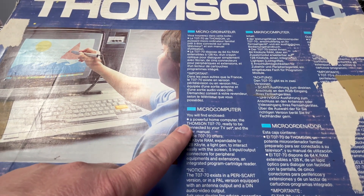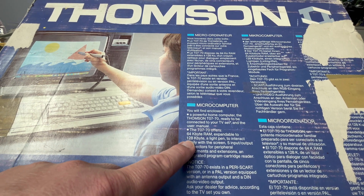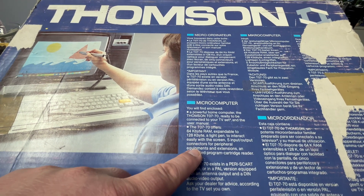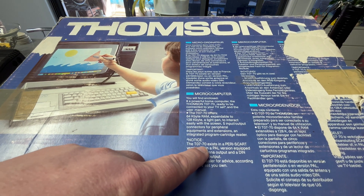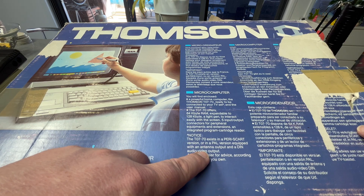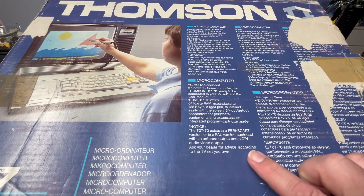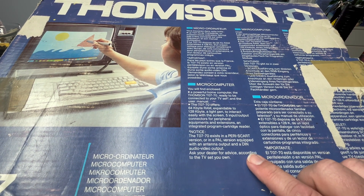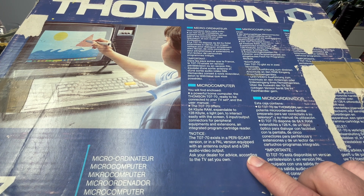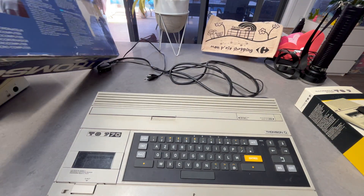The box reads: "A powerful home computer — Thompson TO7/70. It offers 64K expandable to 128K, a light pen, and five input/output connectors." The TO7/70 exists in a SCART version for France or a PAL version equipped with an antenna output and a DIN audio/video connector. Ask your dealer for advice.